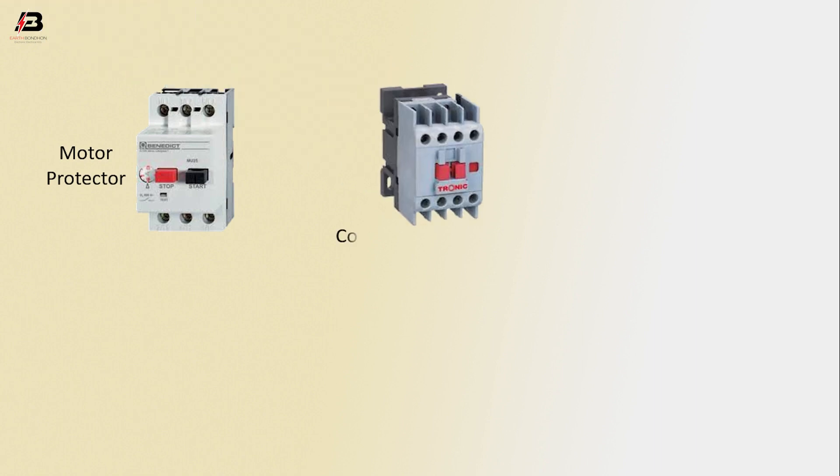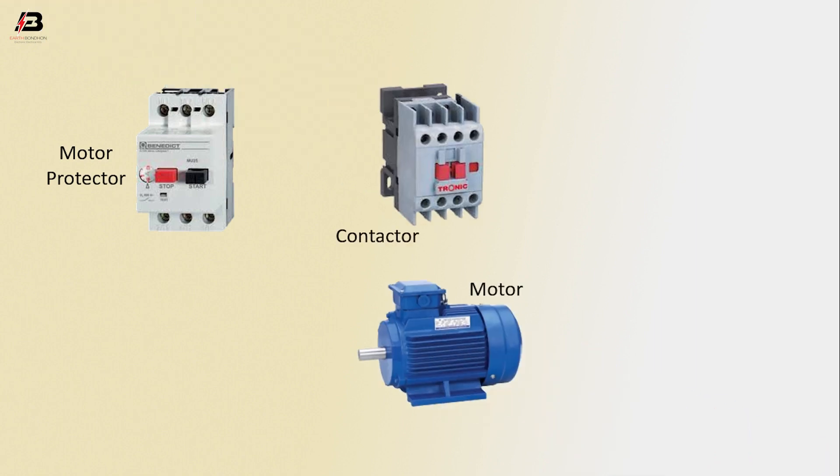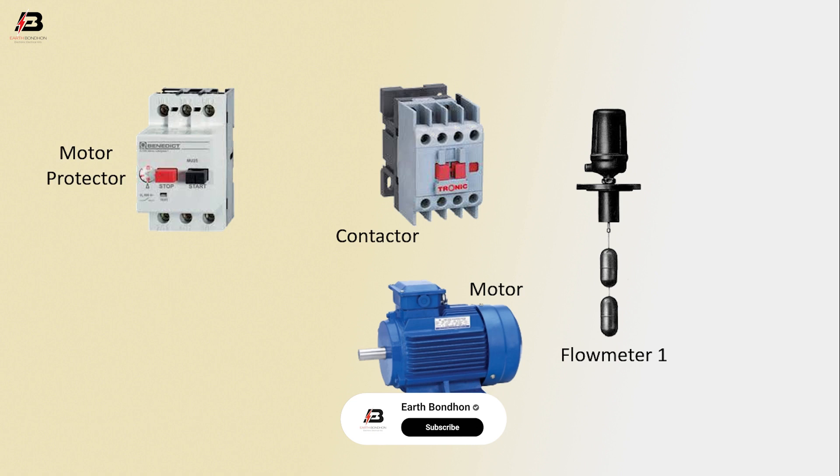So viewers, let's start. The components are: motor protector, contactor, motor, flow meter 1, and flow meter 2.